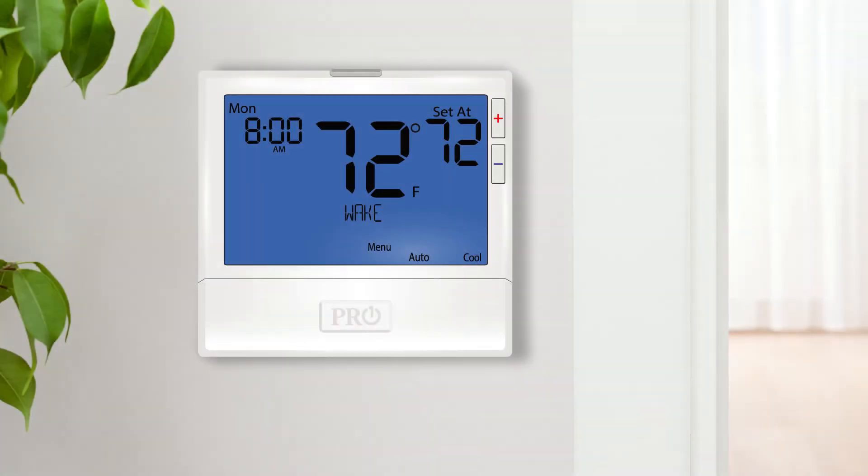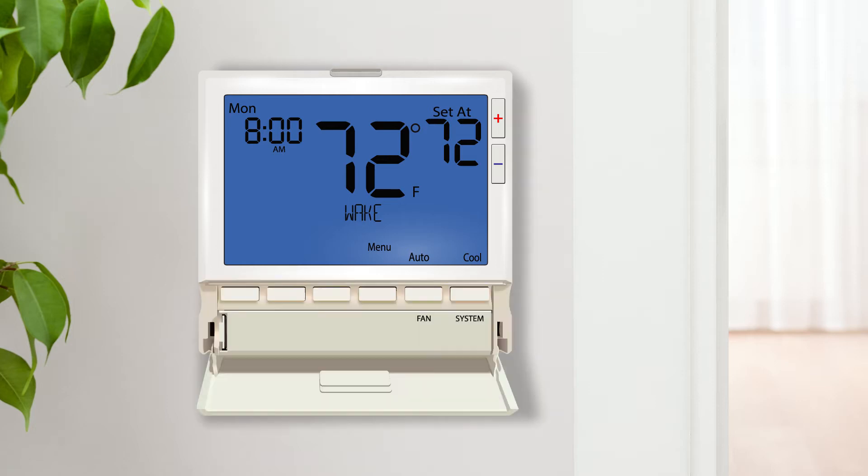In this video we will walk through the different options available for using remote sensors with a T855SH Pro One thermostat. Please watch the other video segments of this series to review all of the settings and system configurations available. Now let us get started configuring the thermostat to use different types of remote sensors.